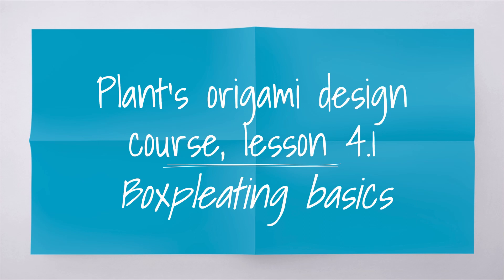Before we get into box pleating, you must know how to do crease patterns - you need to at least know how to fold from crease patterns. If you don't know that yet, make sure you check out Bos' Origami by Bos. He has some crease pattern videos. Make sure you watch his box pleating videos because you need to know how to fold them before you learn how to design them.